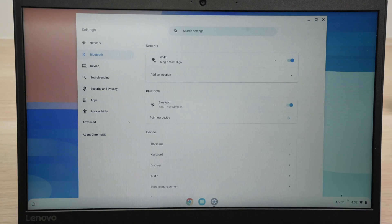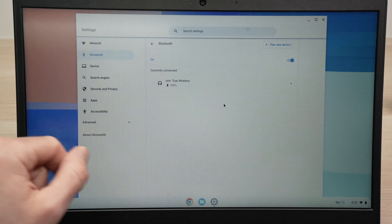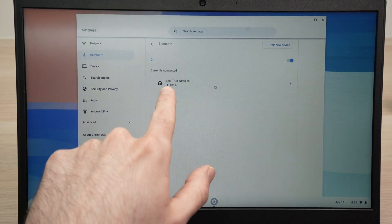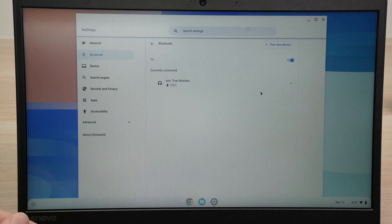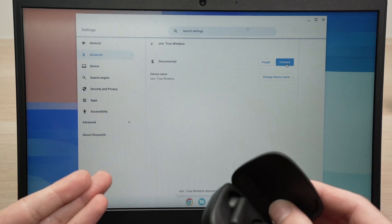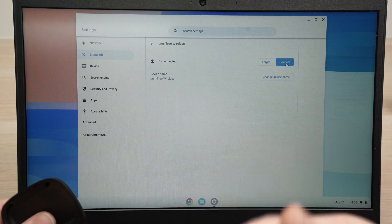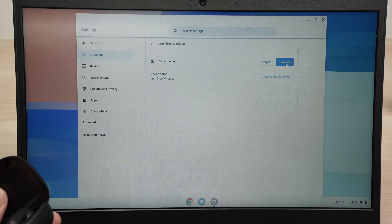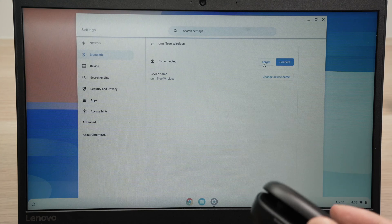If you want to unpair them, simply go back into Bluetooth or click on Bluetooth and you're going to see the devices that are connected. You can even see the battery percentage remaining. Tap on the small arrow on the right side. You'll see Disconnect and Forget — these are two different things. If you press Disconnect, it will simply disconnect them from your Chromebook. Next time you want to use them, just pop them in your ear and they should reconnect without having to pair them again. If you click Forget, you'll need to pair them again in the future.